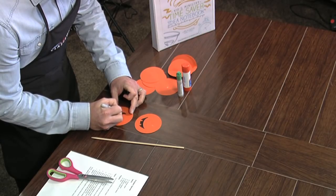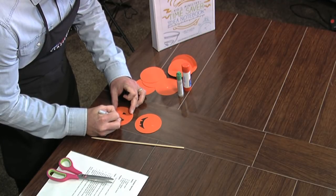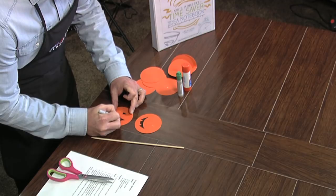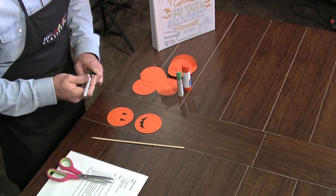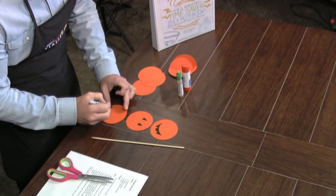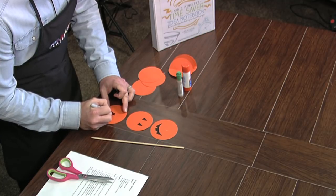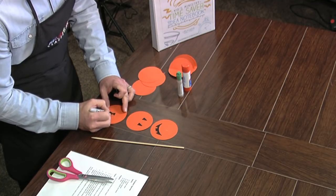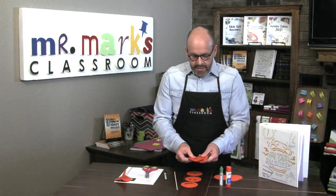It's super easy, and you can modify it — kind of simple to outline it a little bit. Then one more triangle to be the nose; I'm going to do it upside down. If you want to do words or something instead, that would be fine as well.